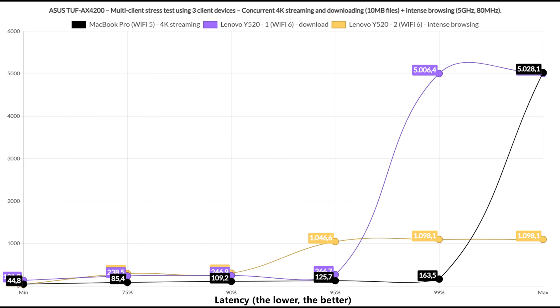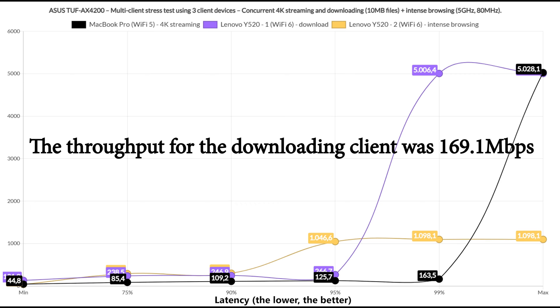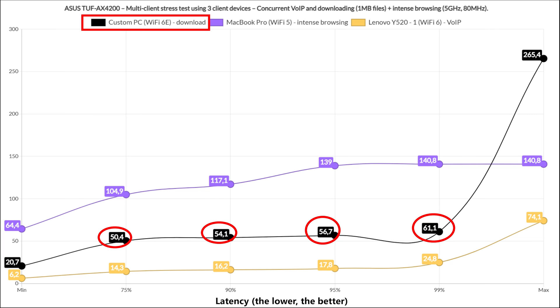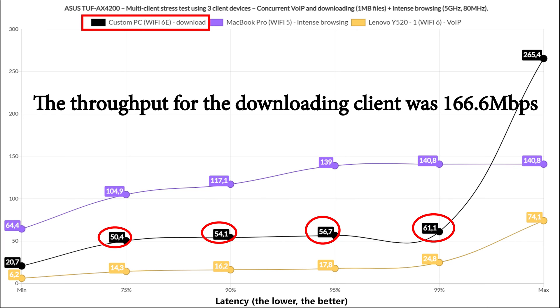Afterwards I limited the test to only three clients — one for each traffic type. The downloading client remained below 250ms for 90% of the time, with a sharp spike for 1%. The 4K streaming was handled somewhat better, though 85.4ms for 75% of the time could be improved. Intense browsing remained below 1 second for 90% of the time, which is good. The throughput for the downloading client was 169.1 Mbps. Switching to VoIP instead of 4K streaming with 1MB file downloads, it did very well — throughput was 166.6 Mbps with no bandwidth limit applied.